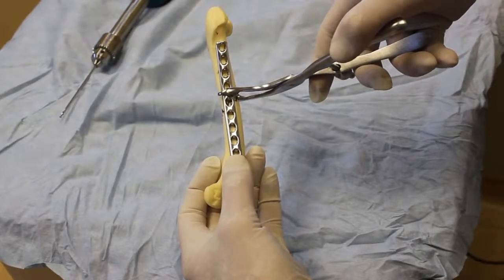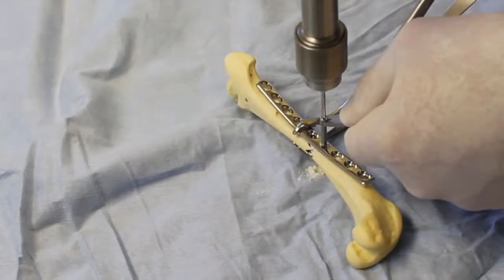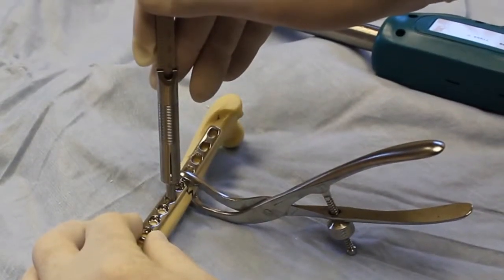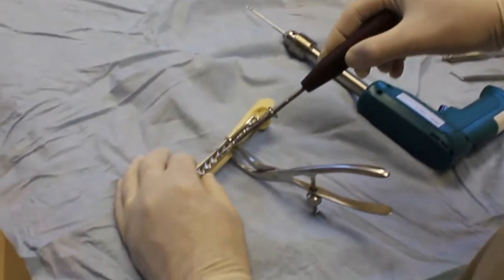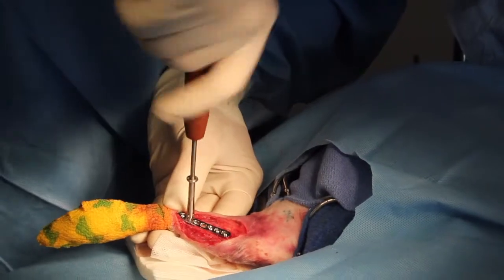Next, the plate is held to the bone with special forceps, and the first screw hole is drilled. Then, a depth gauge is used to determine screw length, and the self-tapping screw is inserted.